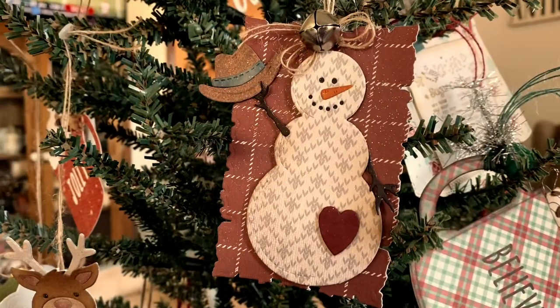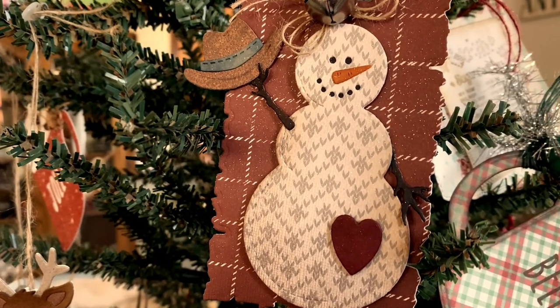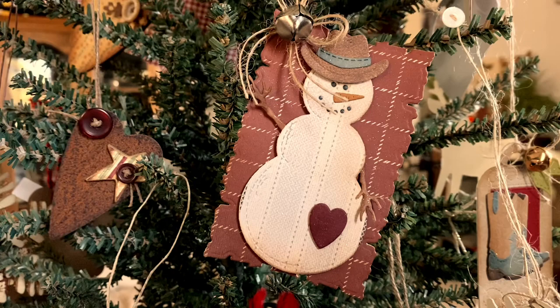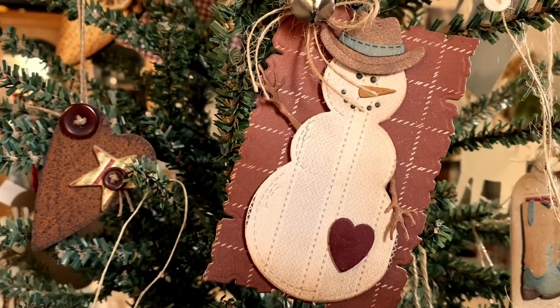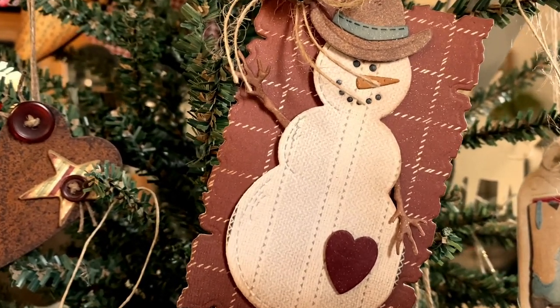I hope you enjoy this release as much as I enjoyed designing it. I think it's one of my absolute favorite releases that I've done for Impression Obsession, and I'm so excited to introduce it to you. I will leave links below to the Impression Obsession website, where all of these dies are available, as well as all of the other dies that I've designed for Impression Obsession as well.